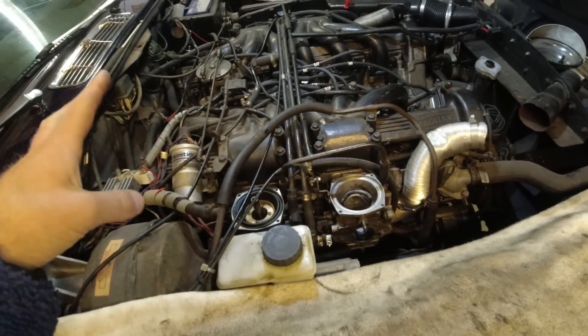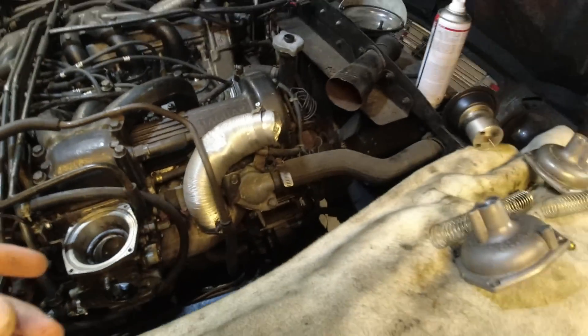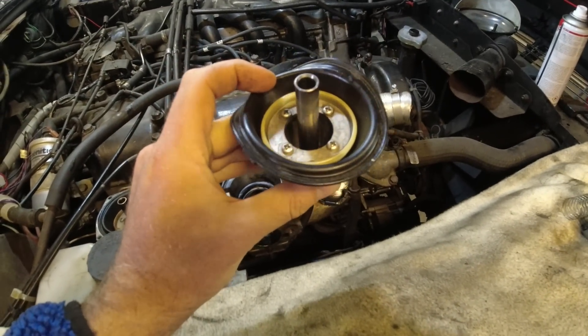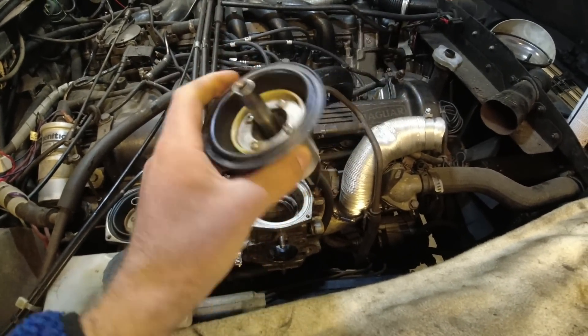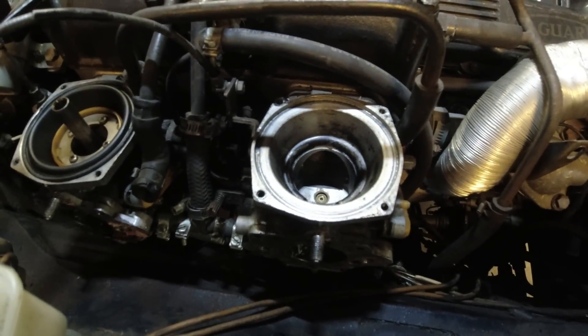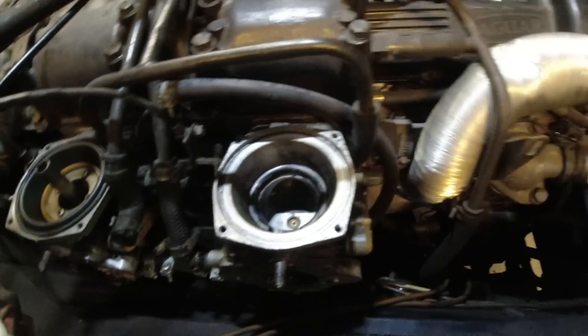Now everything is cooled down - it's actually the next day and I just pulled the carbs apart. Because these are Strombergs, they have these diaphragms - there is one of the pistons. That is really the most important part, making sure they're in good condition. I had three spare diaphragms at home but I've checked them all and they're all in good condition. The carbs are a little bit dirty inside and it looks like there's been a backfire or something at some point, so we can just clean that out.